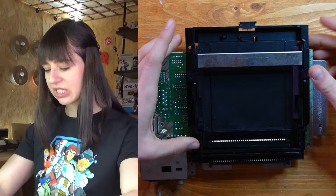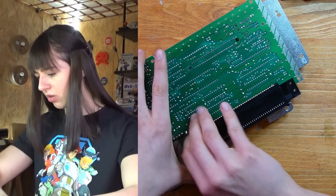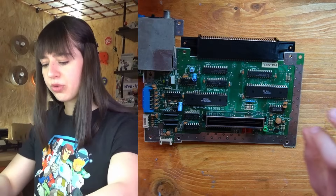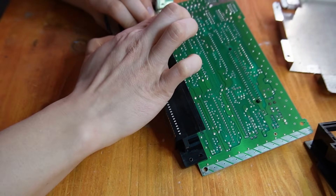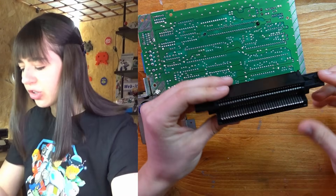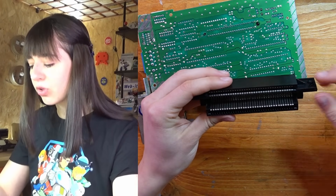Now I should be able to slide it out easily and also remove the connector from the motherboard. There is also this metal shield that I need to remove and then it should be quite easy. One set of pins is to connect the connector to the motherboard and the other one is for the cartridge, so I need to clean both thoroughly to make it work.